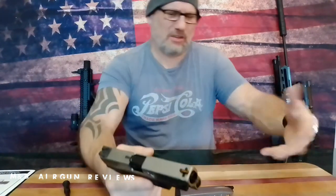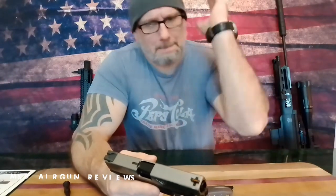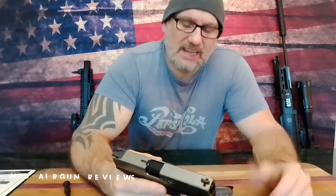I have used a laser on this and I was using it at about 20 to 25 feet, and I was hitting almost dead center every time with the laser once you get it sighted in. So yeah, it's nice — you're going to enjoy it.